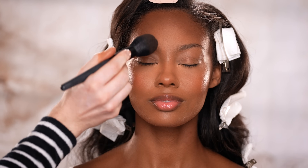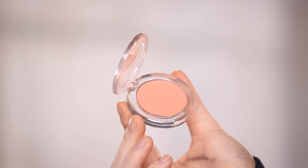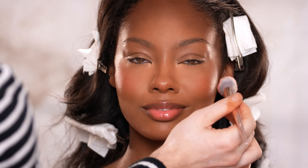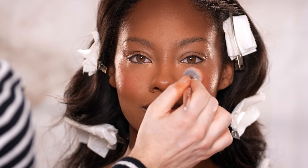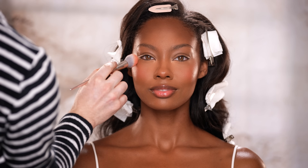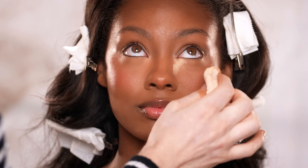Remember earlier I mentioned a powder blush? Well, here it is — it's the Buxom Wunderlust Blush in the shade Mykonos, and I'm popping this right onto the apples of her cheeks. Much like what the bronzer did for the liquid contour, this is doing for the cream blush: reinforcing it, setting it, and giving it a little extra boost of pigment. Even though the cream blush looked fine on its own, on your big day you'll be taking lots of pictures, and blush tends to get lost in flash photography, so I say add just a little extra more than usual.